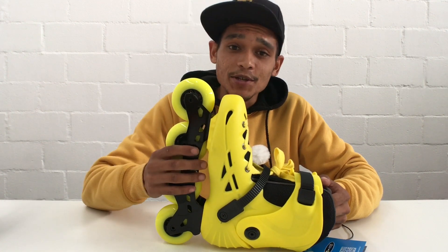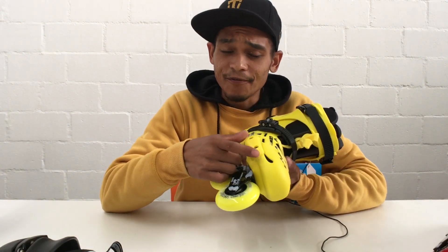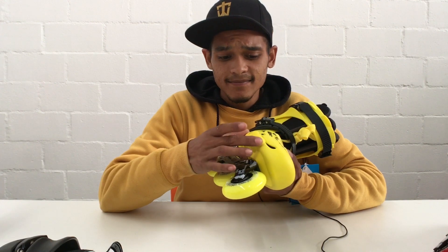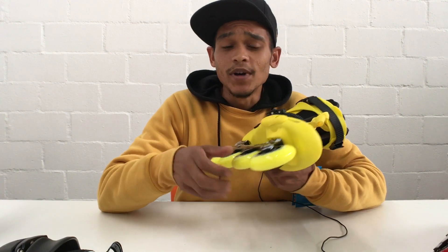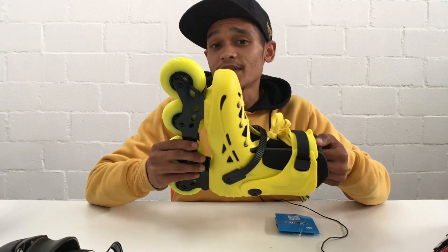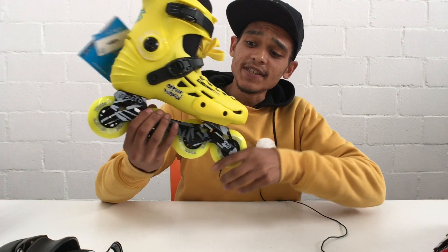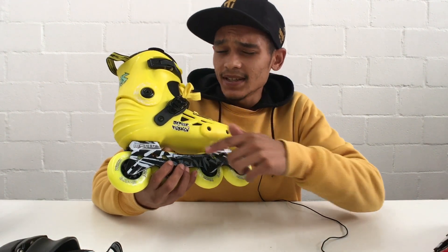It comes in four color options: yellow, black, blue, and red — four awesome colors for you to choose from if you don't really want another black skate. The skate has a nice robust fat-looking side protector. Of course when you fall this is the part of the skate that hits the ground first, so having a nice robust big side protector will actually work in your favor. The skate also has a few breathing holes that will help with ventilation when skating — the drier your foot stays, the more comfortable you'll be. There are a few stickers on the skates which I'm not really a big fan of, but they're easily removable and wouldn't affect your skating performance whatsoever.